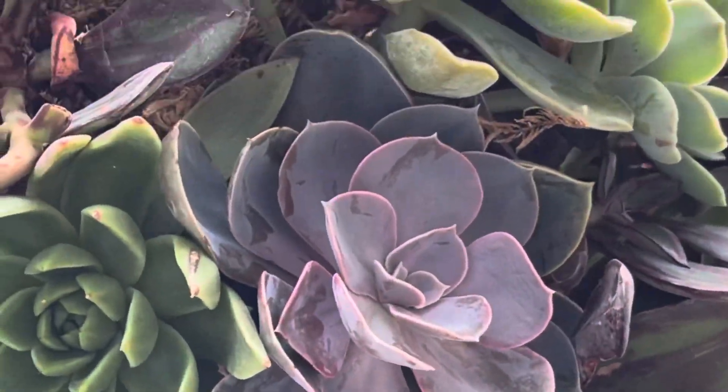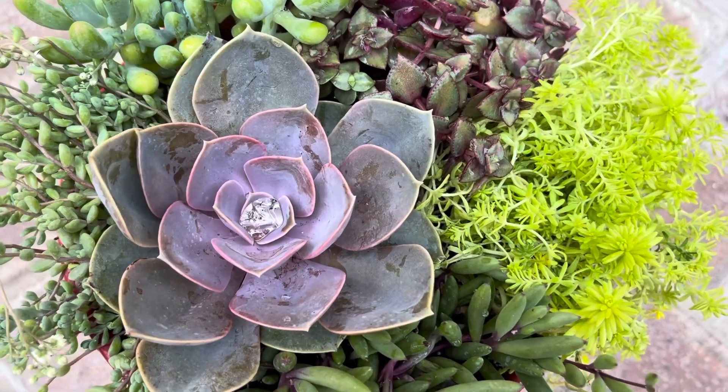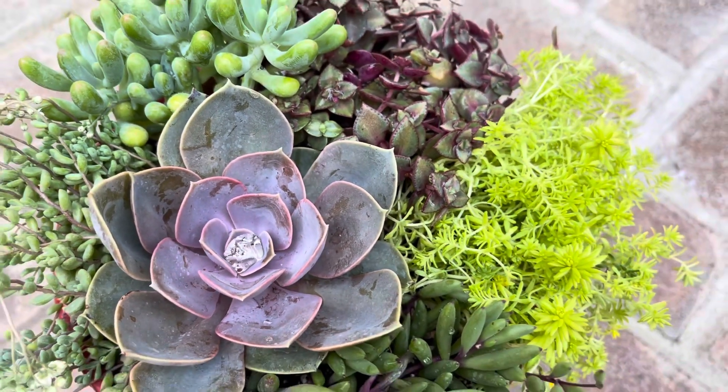This lovely frosty rosette-shaped succulent develops deep purple hues and pink hues with increased sun exposure, and produces a delicate pink and yellow bloom in the summer.